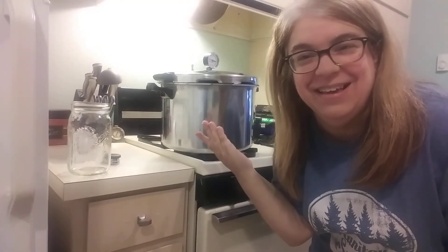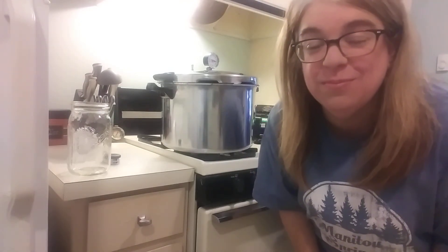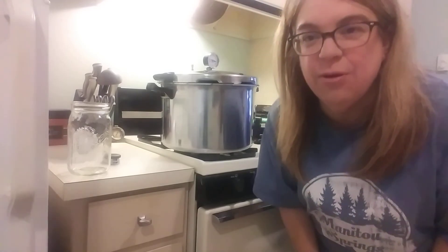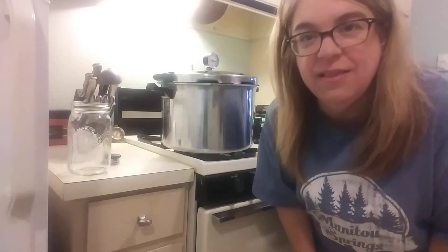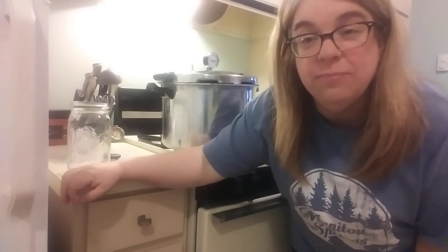Hey, it's Charlotte Prepper. Look who's beside me — Mr. Happy. I decided today is the day and I'll do a little walkthrough to make sure everything's working properly.